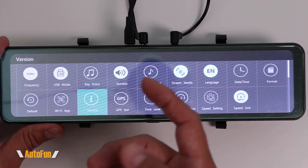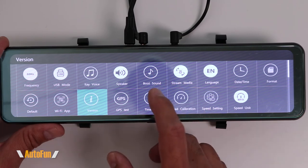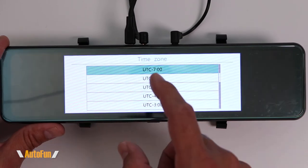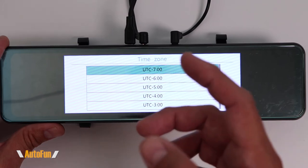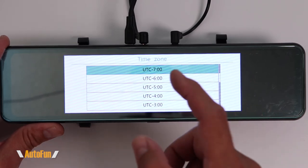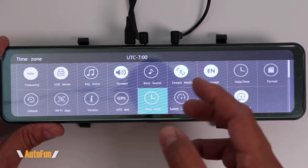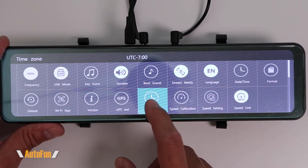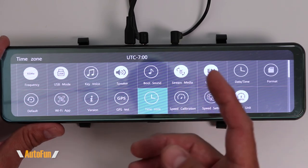The GPS option shows us if the GPS antenna is working — nothing to change there. Next up is time zone. If the GPS is working, we can set the time zone for where we are located. If we do not set the time zone correctly, the dash cam is going to pull the incorrect time and date, so it is important to set this correctly when using the GPS.